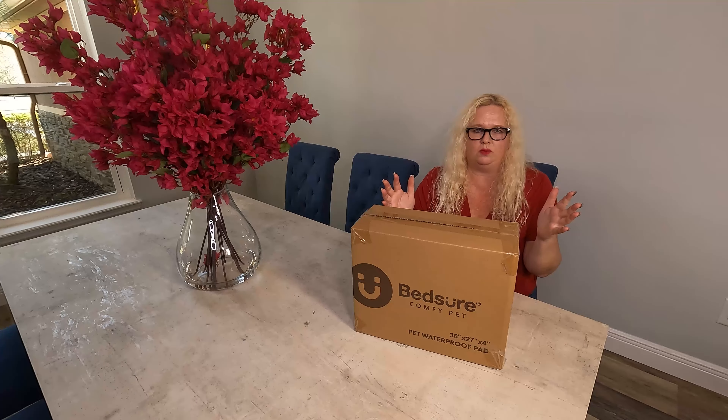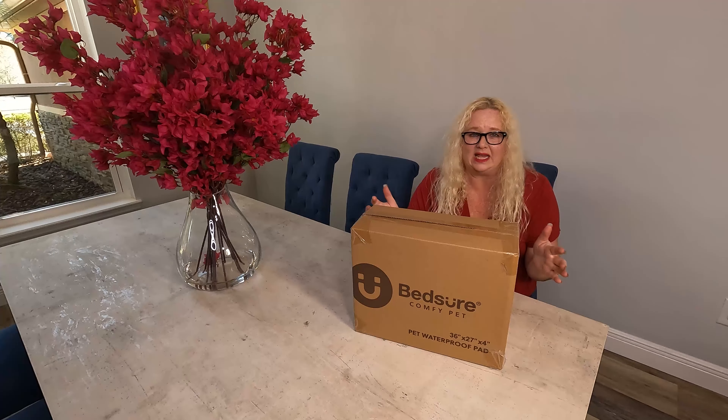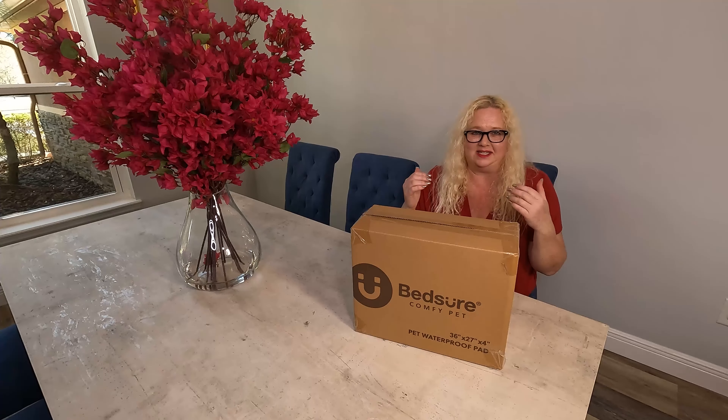The outer cover is also machine washable, which I like, but I think the most important thing is to get it out of this box and let's see what it looks like.